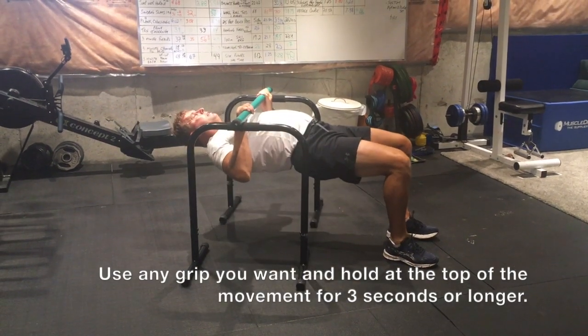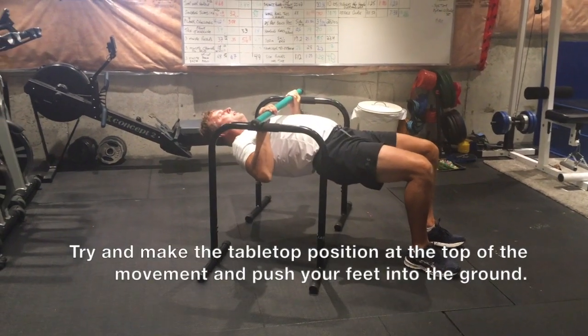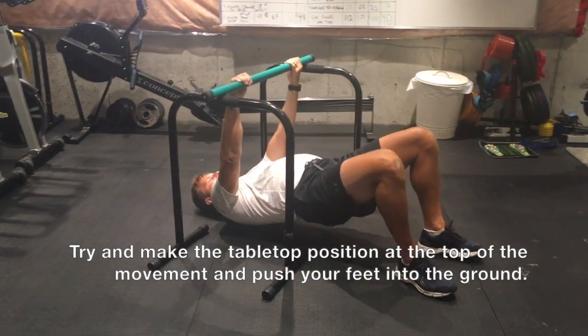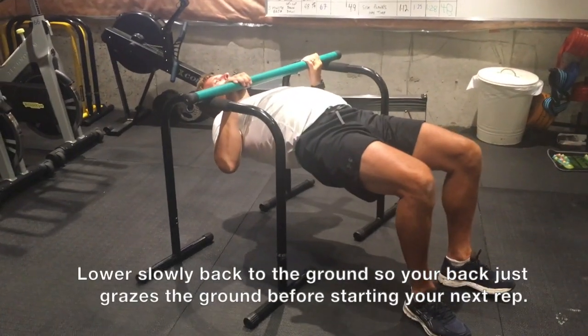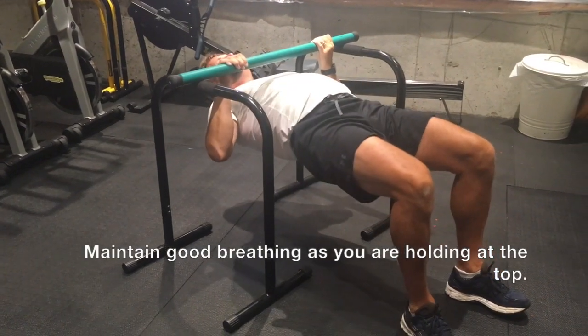For this inverted row variation, you can choose any amount of time you like — 3 seconds, 5 seconds, 10 seconds — or go for a specified period of time, holding at the top of the movement. Push your feet into the ground, try to get your chest to the bar, and hold for the desired outcome.